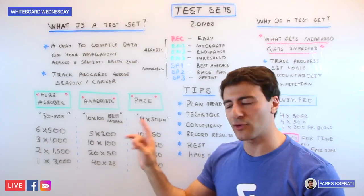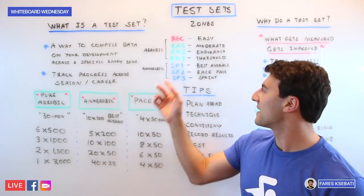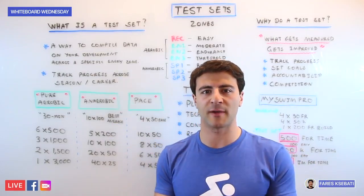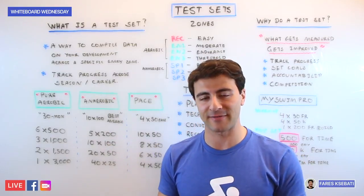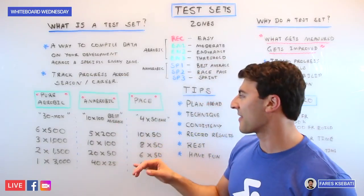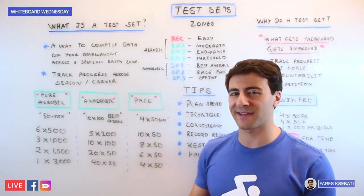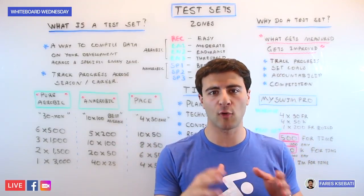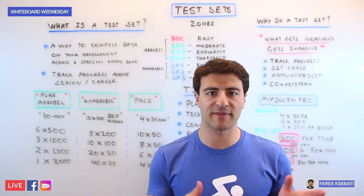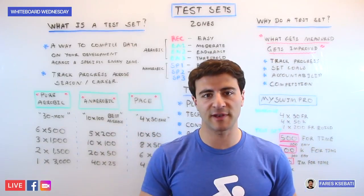On the anaerobic side there are two different flavors. In pure anaerobic, you have something like 10x100s best average, really hitting the SP1 energy zone — for example, 10x100s on the 1:40, coming in around 1:05, which causes a lot of fatigue by the end. In the pace category, falling more into SP2 and SP3, a pace set might focus on 200 pace: do 4x50s holding 200 pace on the two minutes. If your goal is a 2:00 in the 200 freestyle, you try to hold 29 or 30 seconds per 50 to refine your race pace.